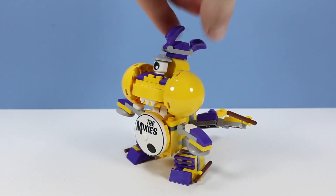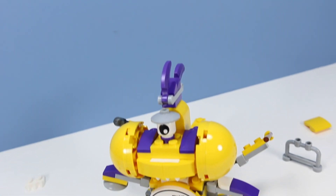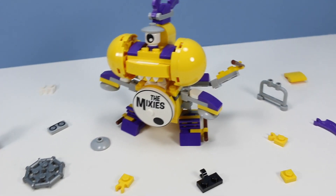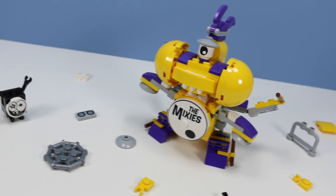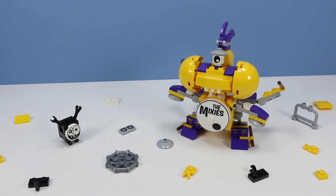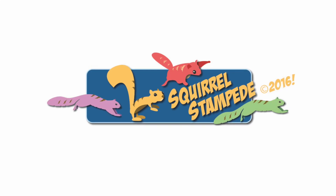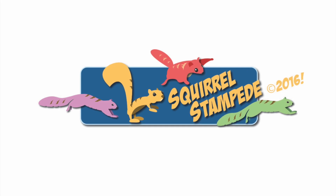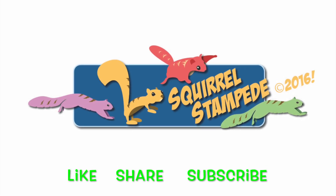Musical fun. The Mixies, a part of Mixels Series 7, are appearing on shelves February 2016. A really good looking group of Mixels. The Mixies are the best band ever. Thanks for watching Squirrel Stampede. Please like, share, and subscribe.